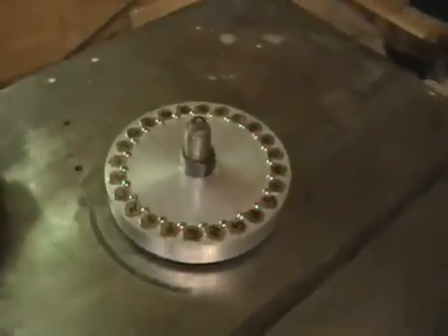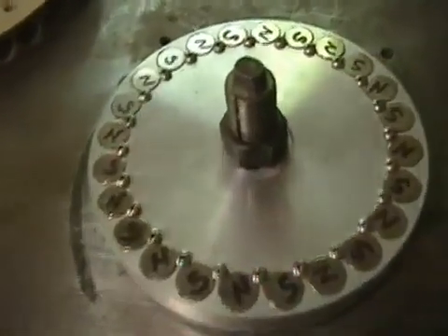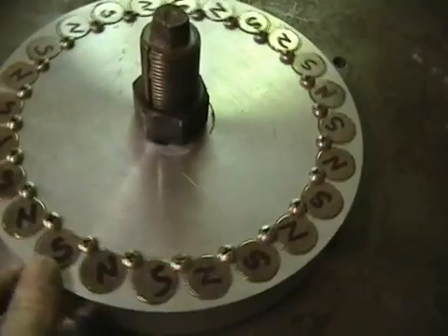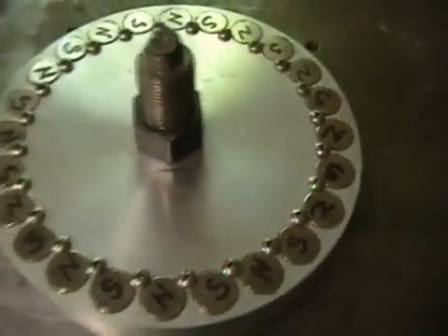For those of you that want to know how the magnetic quills are made, I want to show you a close-up of how they're made. This is an aluminum magnetic quill. You can see I've got north, south, north, south, north, south, and so forth around the wheel.